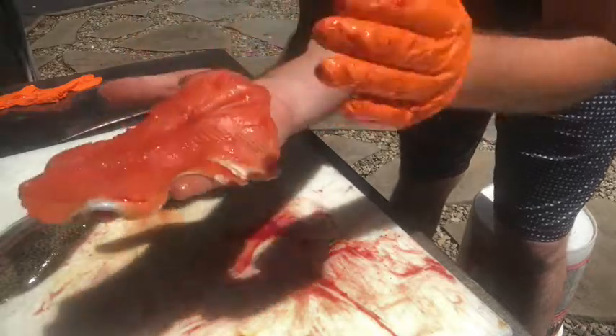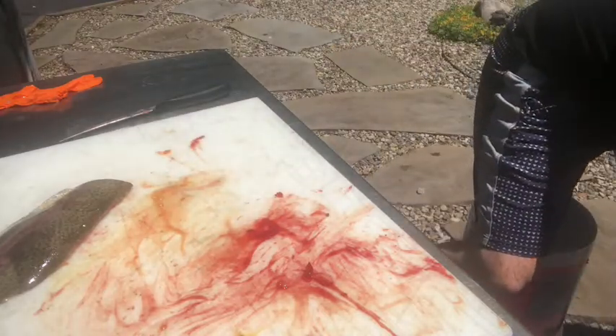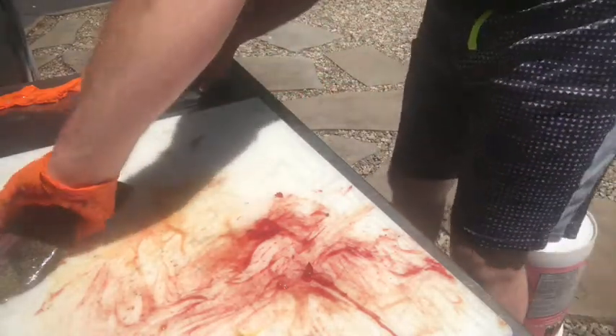Beautiful fillet of fish that is boneless now and ready for the smoker. Beautiful. Nice orange meat. It's going in my fillet bucket. Washed it off a little bit.